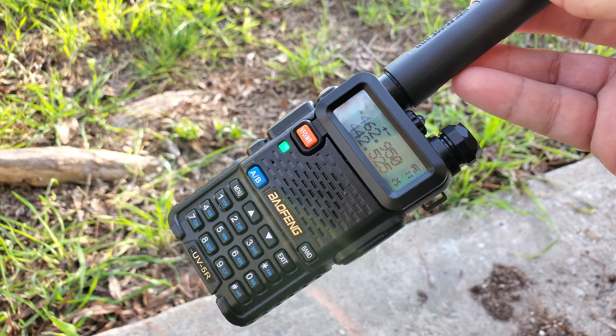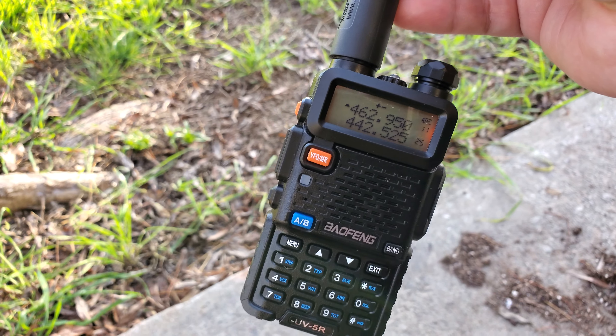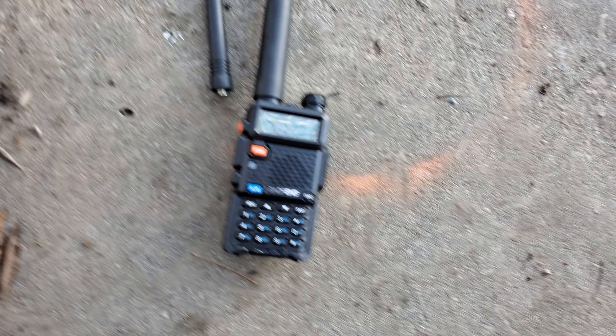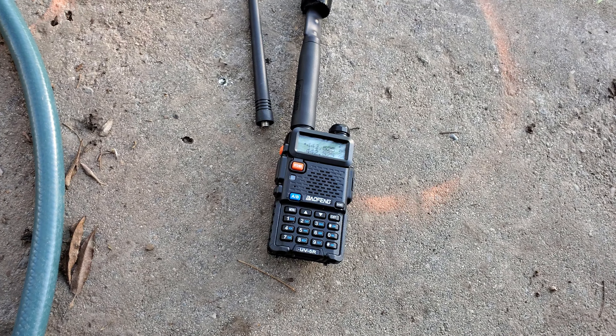I'm kind of eager to try it out, see if I can reach home from out there. It's not too far — maybe ten miles. Supposedly has a pretty decent range, so we'll see. I'm going to order another one just to play around with that capability. If you don't have one of these, get one.